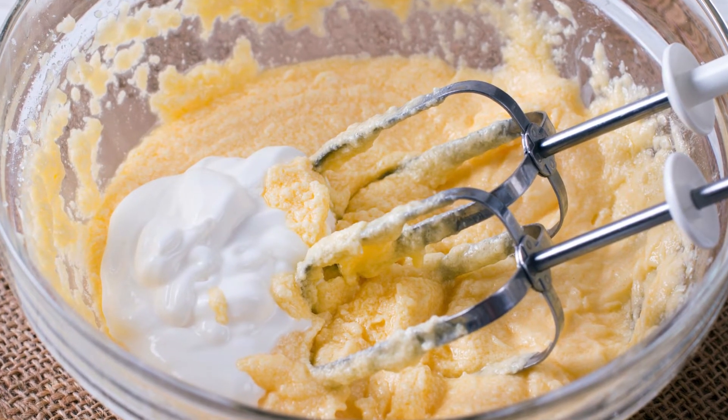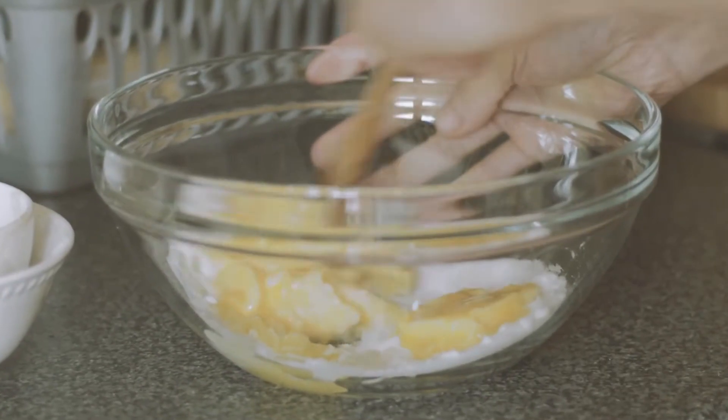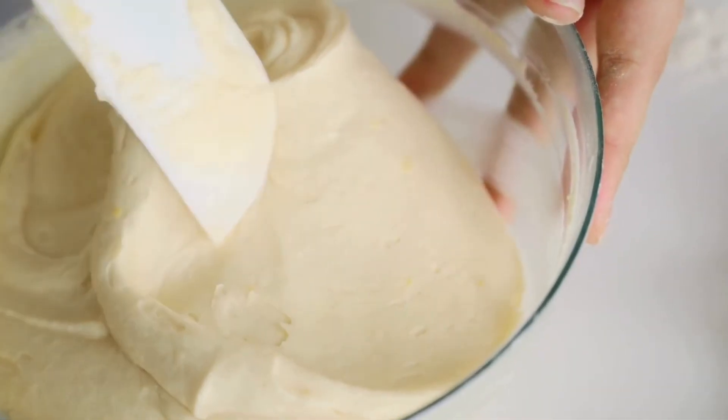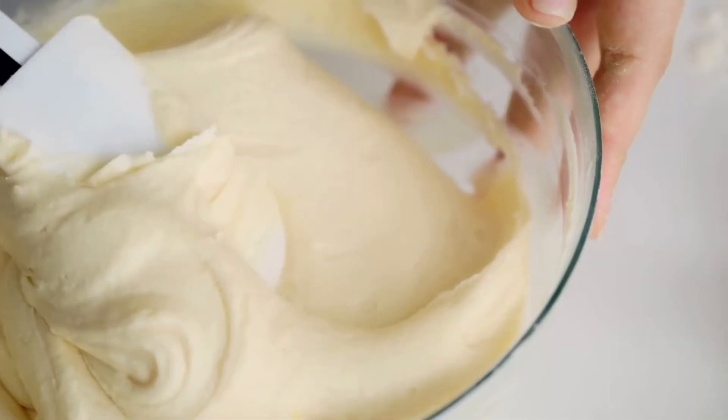3. Cream butter and sugar — in a larger bowl, cream together the butter and sugar until light and fluffy. This process aerates the mixture, contributing to a lighter cookie texture.